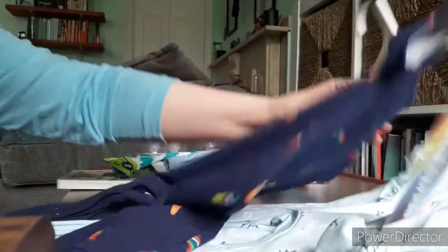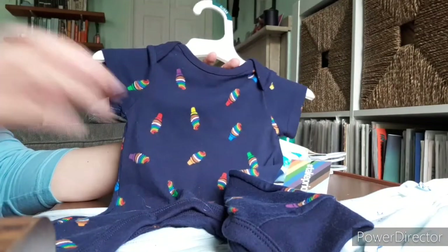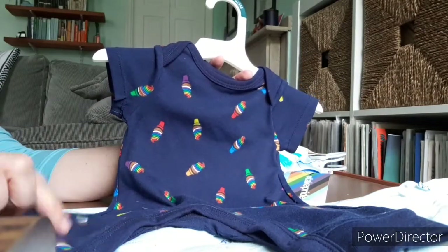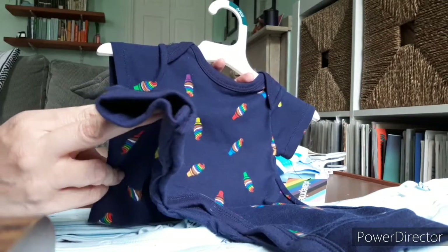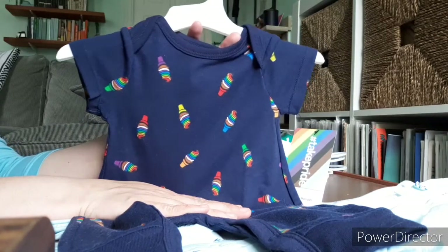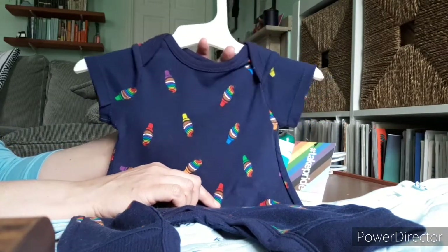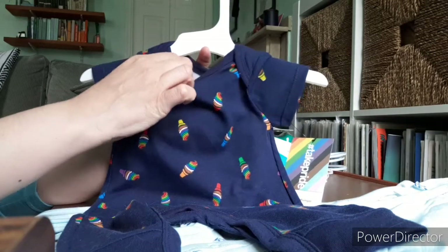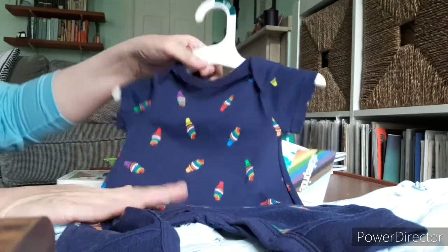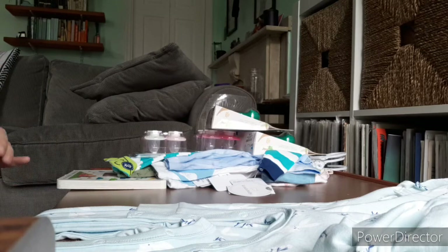Then I got this for Zoe — this is the thing I said the navy bow is going to go with. This is a 0-3 months short-sleeved romper with long pants and no feet. It has swirly little rainbow ice cream cones. This is actually from their Pride collection. It was so cheap — like $8 — and it's really thick fabric, really nice. I'm excited to put that on her. I love Zoe in rompers, absolutely love.